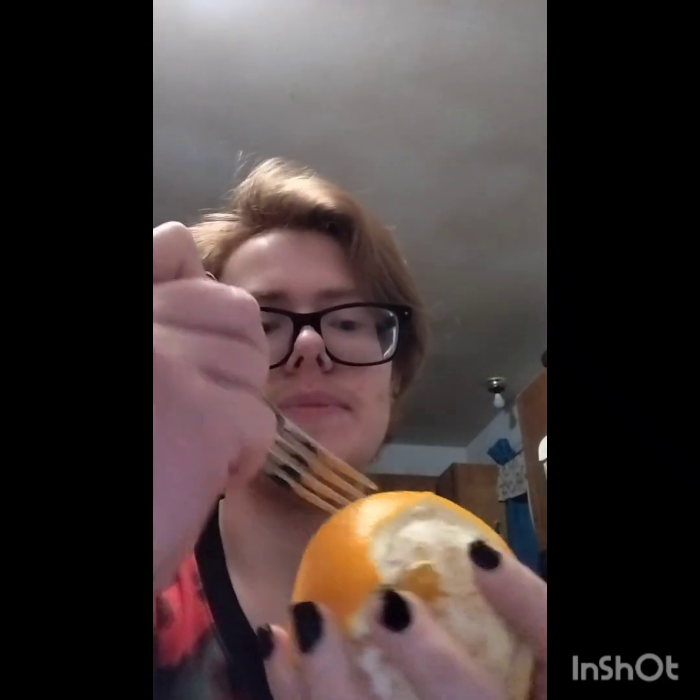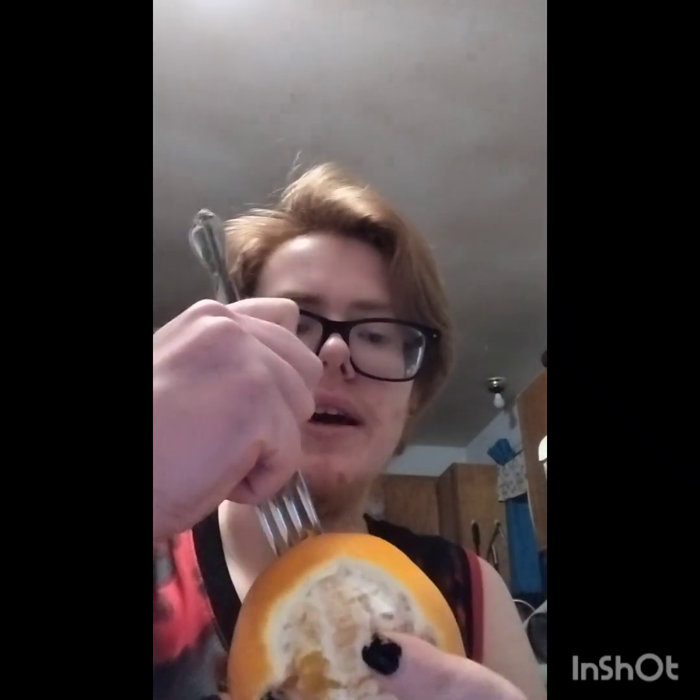Use grapefruit, it doesn't matter. You can peel it all off. Just need nails. And if you don't have nails, use a knife or something and just peel up the end like that. You need something where you can get your finger underneath it.